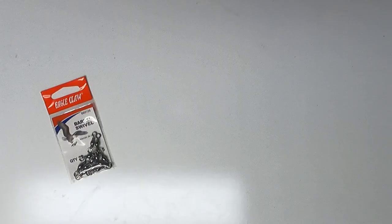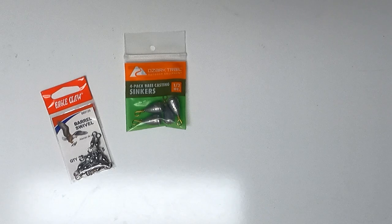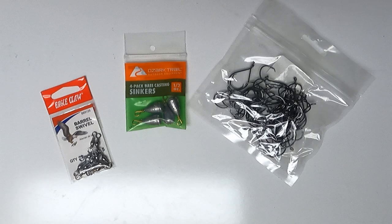Let's go over to the workbench and I'll show you how easy it is to put this rig together. Here are the materials for this easy bullhead rig: you're going to need a barrel swivel, a half-ounce casting sinker, a size 3/0 circle hook, and a dual lock snap.